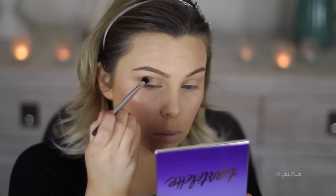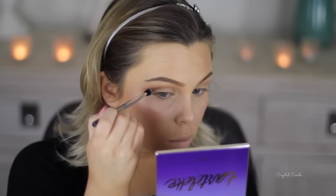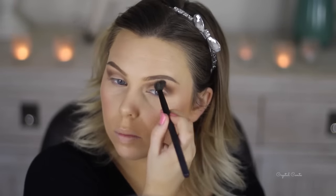Now taking a darker brown, I'm going to focus this on my outer V. I'm using a Real Techniques base shadow brush, working it into the crease, taking a little bit of product at a time and focusing it on the outer V and blending as I go, being really gentle. I'm going to bring it up a little bit to create a kind of cat eye and then bring it through the crease a tiny bit and blend it out. Just keep building up the colour until you're happy with it.